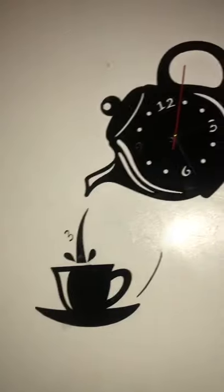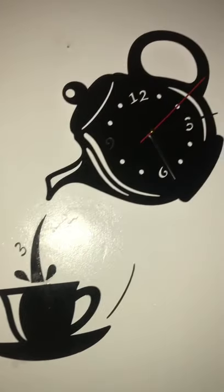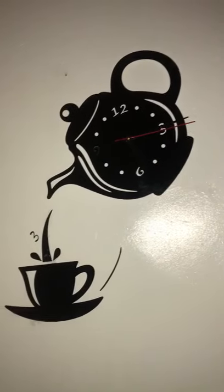This is the 3D eclairic work clock — you can see how beautiful it is. What are you still waiting for? Get yours as beautiful as this.